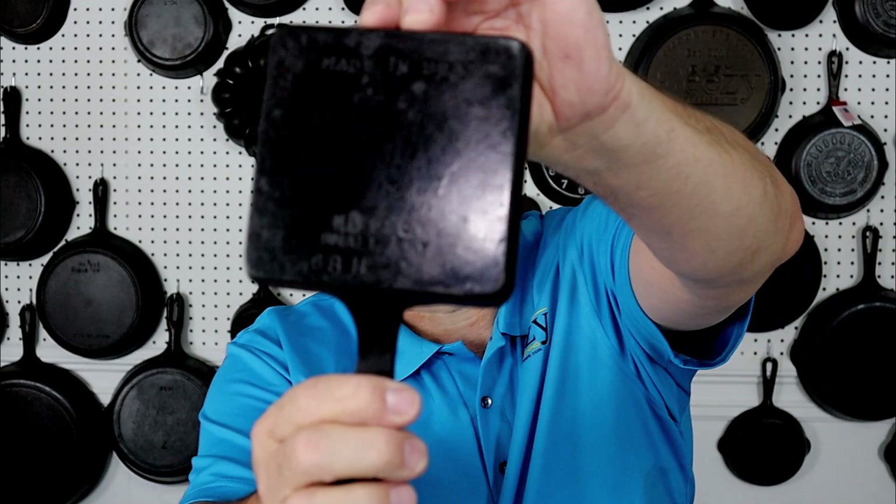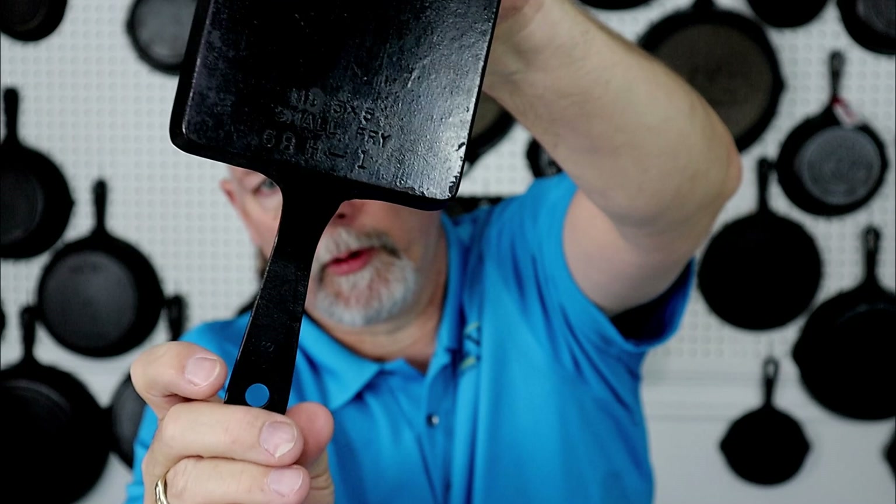Here's another small piece — this is a small fry griddle, a Birmingham Stove and Range piece from the Lady Bess series, even though it doesn't look like any of the Lady Bess pieces. I got this one quite a while ago.